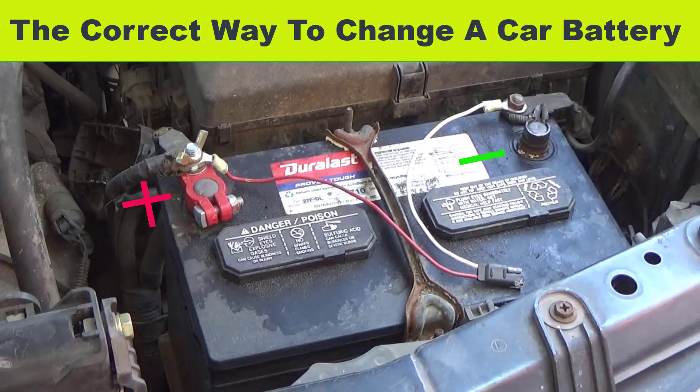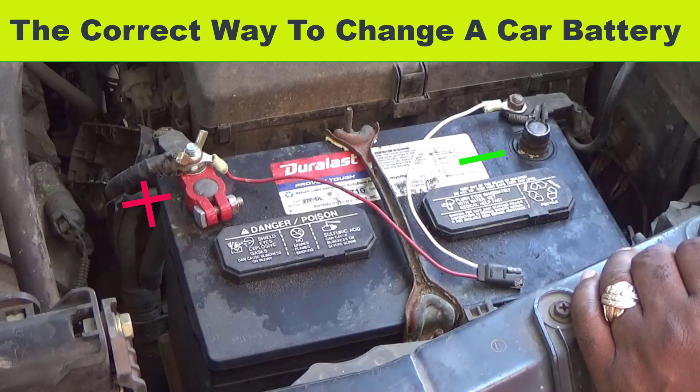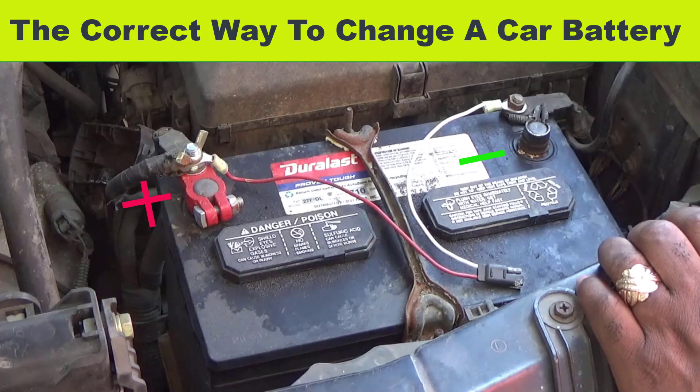Before we get started, subscribe to my channel. I'm gonna show you the correct way to change a battery. Eventually you're gonna have to do this once in your life. It's very simple to do, but you must do it the correct way.